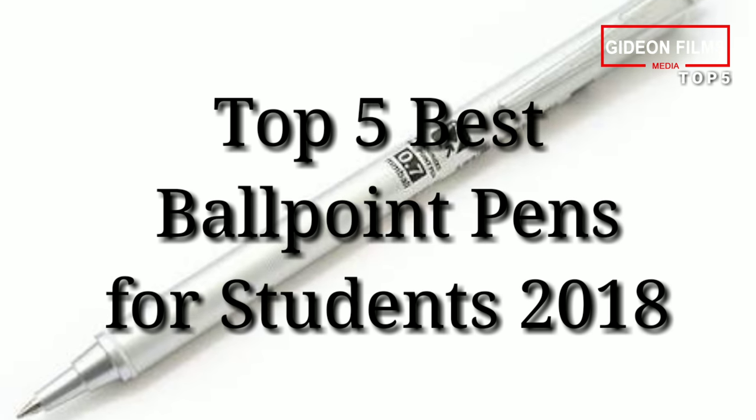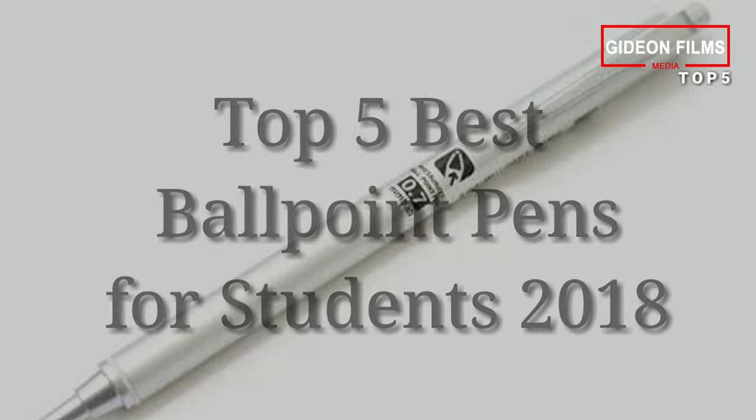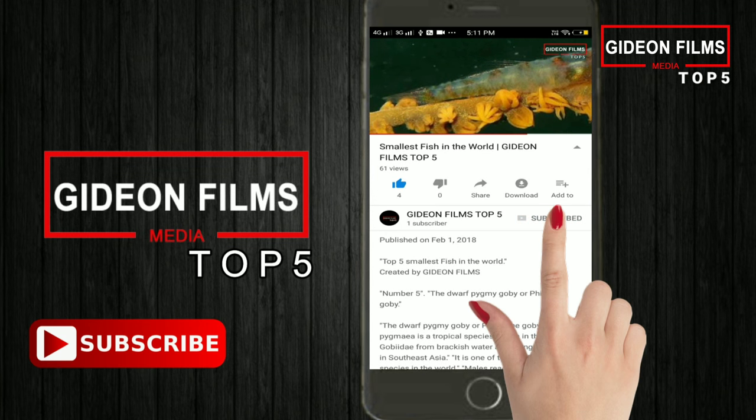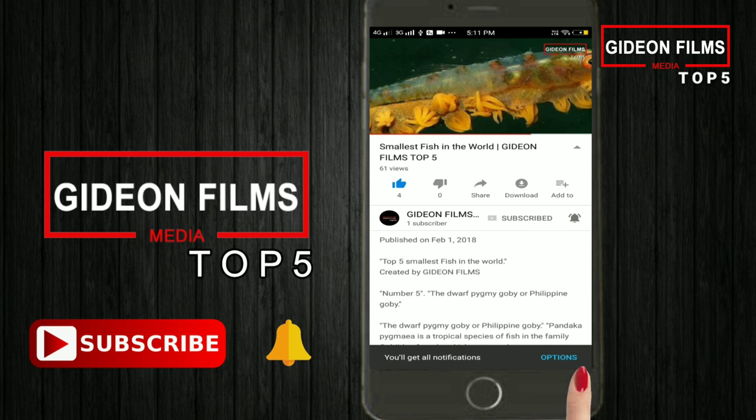Top 5 Best Ballpoint Pens for Students 2018. Before that, make sure you subscribe to Gideon Films Top 5 and press the bell icon so that you don't miss our upcoming videos.